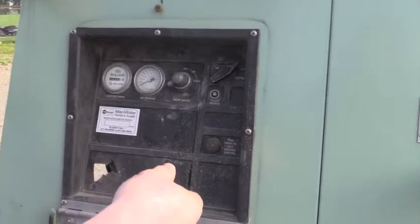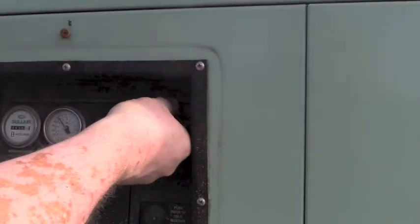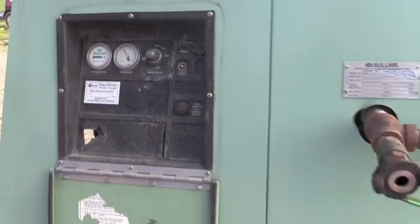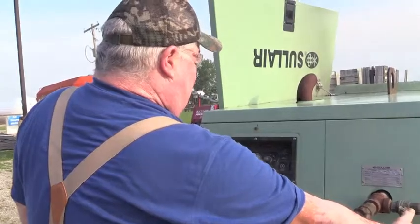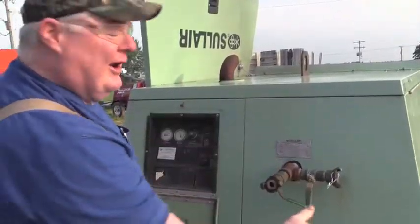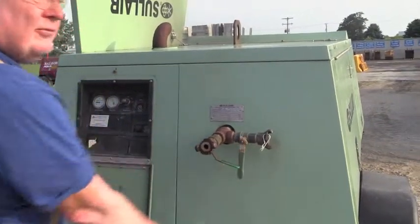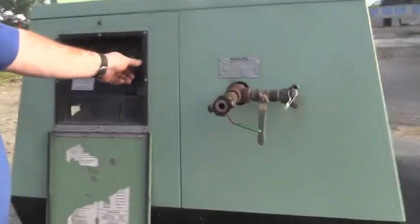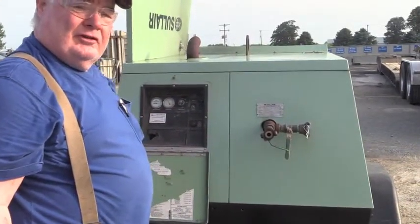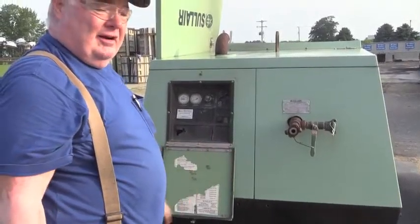Once you get it started, you'll want to turn it to the run position. Once you're done, you're going to turn it to the off position. So basically, that's all there is to running it.